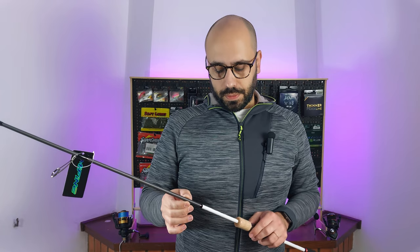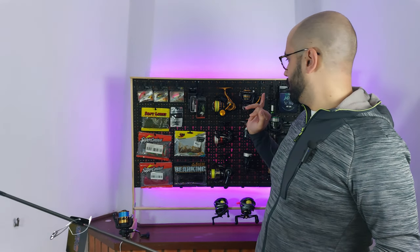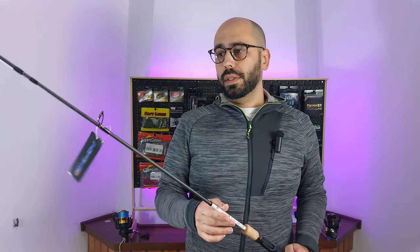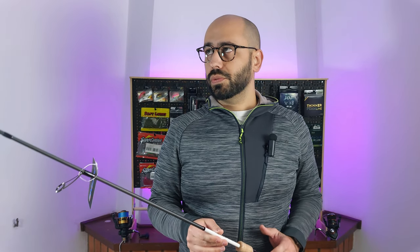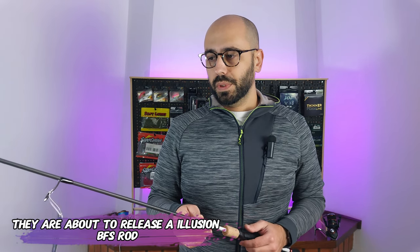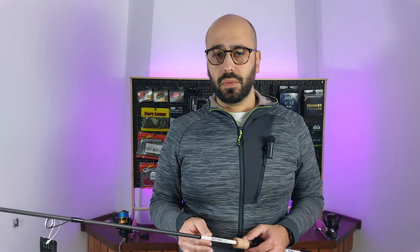This rod will probably be paired with the Daiwa Revros 1000 for now. I'm very very satisfied with every product I get from Me Fine, even though they don't sponsor me. I really enjoy the rods I get from them. I know I'm an ultralight guy and they only have one casting rod in their lineup, but every time I open a package from them I'm really surprised with the quality for the price — no rod in their lineup goes past around 60 euros.